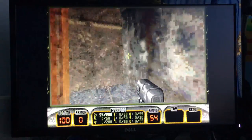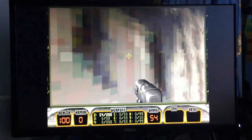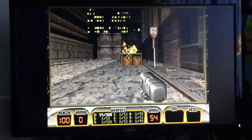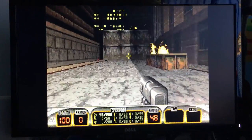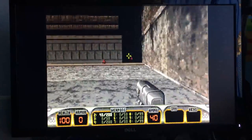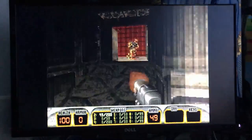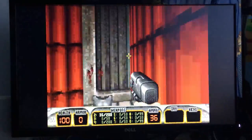At 640 by 480 the game struggles quite a bit — it's still kind of playable but not great, and you have to shrink the screen down which kind of defeats the whole point of running at a higher resolution. My spacebar might also be part of the problem with some jumps. In my opinion, full screen 320 by 200 is the sweet spot on this machine.